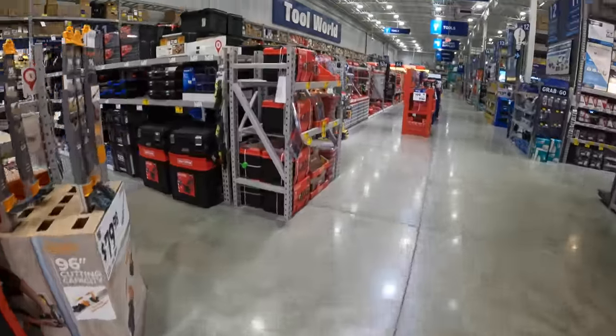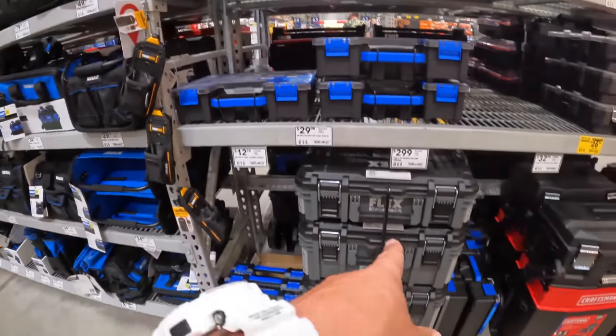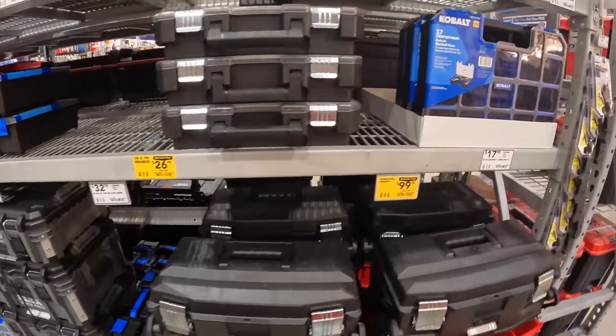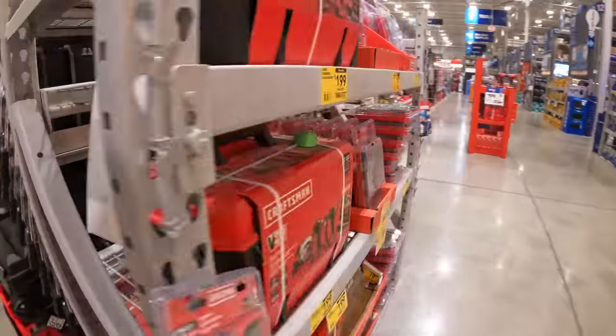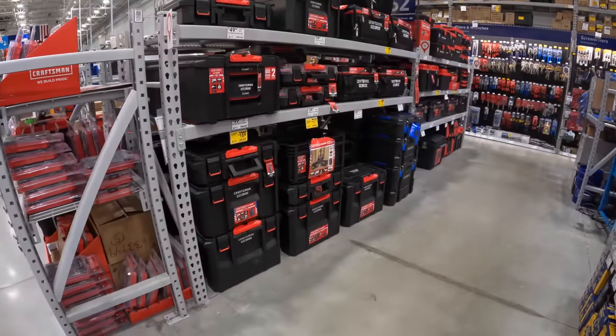Taking a quick look around — they do have some Flex stuff here, but besides the one tower, they do not have much. Disappointing. I am disappointed about that — only the one tower and nothing else over there.